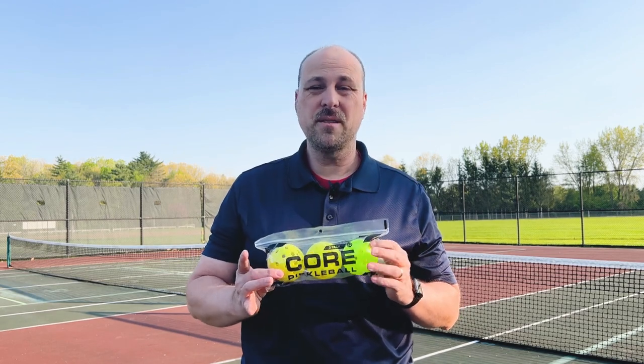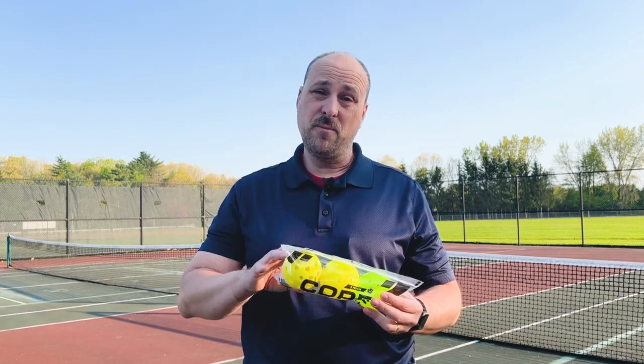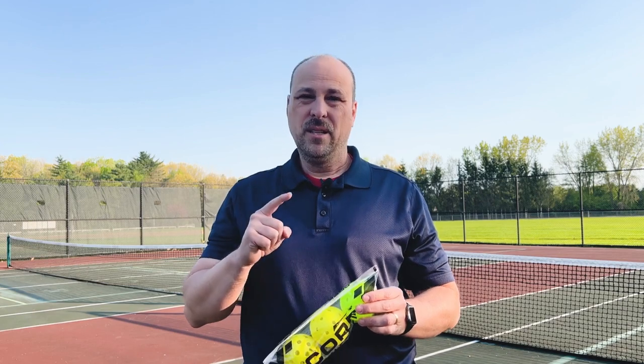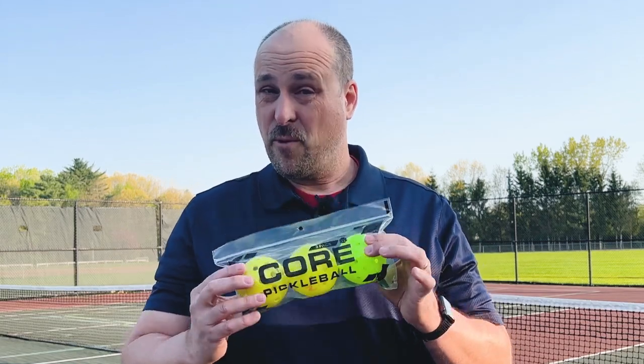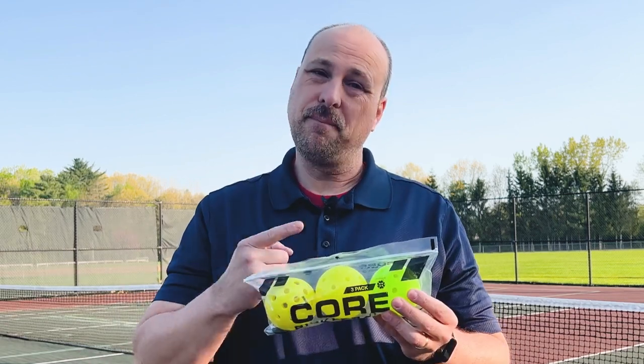I really enjoyed these Core balls — they were great to play with. I think that mid-grade ball and even the beginner ball would be good if you are a club looking for balls to have on hand for people to play with. If you're putting on a tournament, get their premium ball — you won't regret it. It's a great ball and because it's USAPA approved, you can use it in any kind of sanctioned tournament. These are the Core pickleballs for outdoor play, not indoor, as the packaging says. I really like them and would highly recommend them. They're well-priced, so pick up the Core pickleballs.